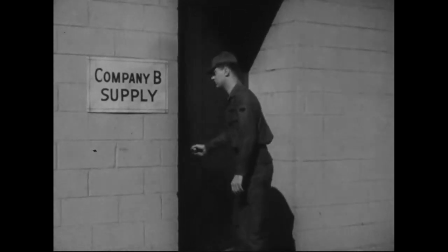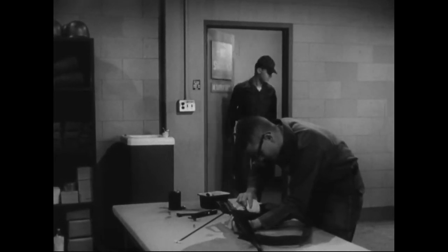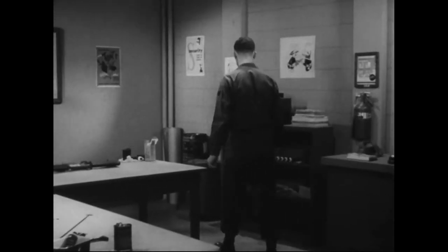This film will deal with the care, cleaning, and oiling of the M16A1 rifle. You've heard it all before, but too many men in combat either forget what they've been taught or ignore it. In either case, the results are the same — disastrous, and sometimes fatal.